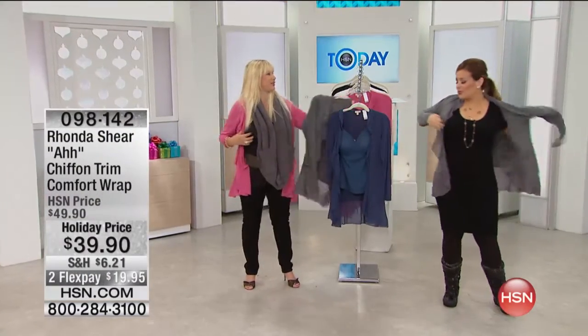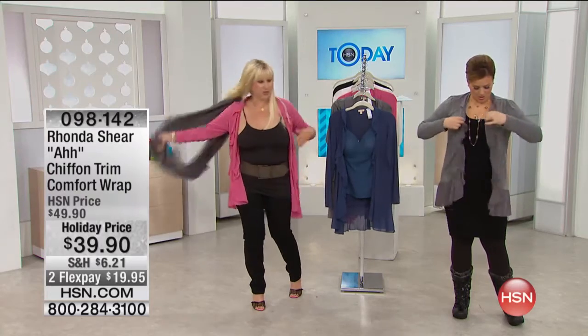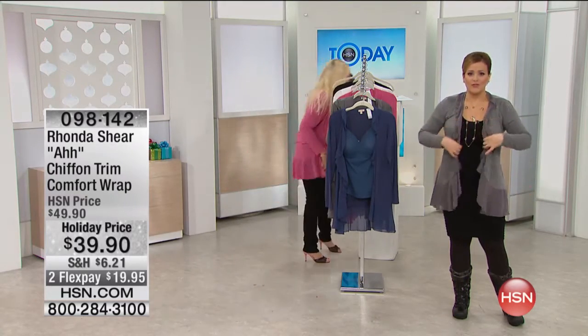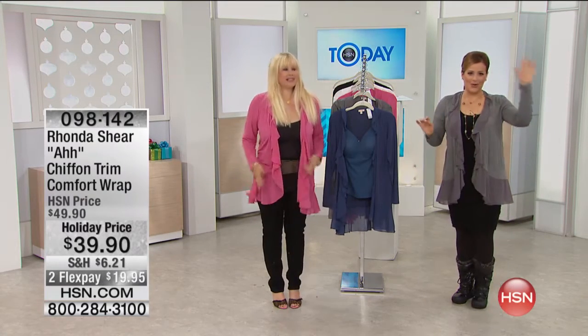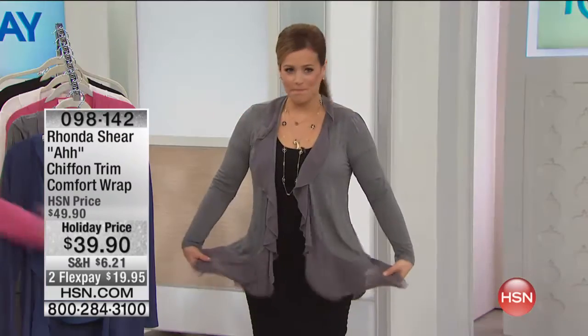Fabulous. Your wraps, first of all, feel like a dream on your skin. You'll love this too. So I'm taking this off just to show you and then I'll come back to that. And then look at the ruffle trim, that pretty little chiffon, fluttery trim that she added to this that just takes it over to the next level and makes it so feminine and romantic and pretty. This is so amazing. It's so easy to wear.